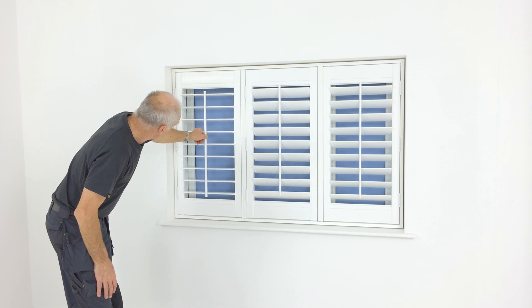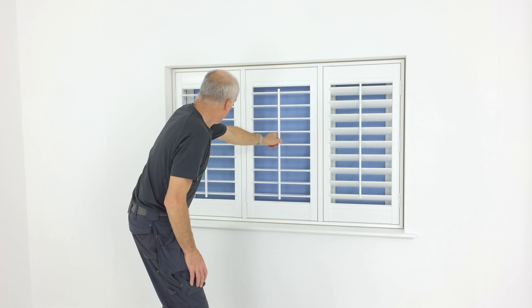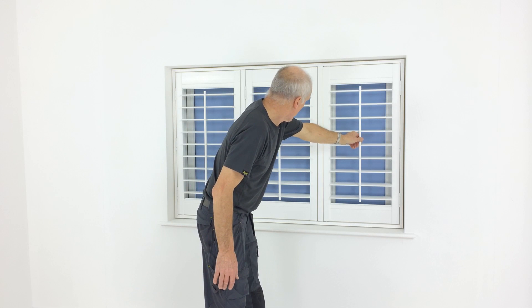In this video, you'll learn how to fit a set of shutters with T-posts. They are being fitted inside the recess to the window frame.